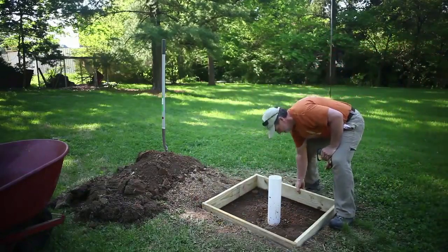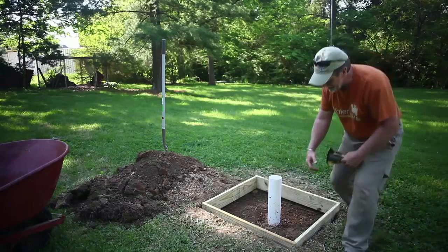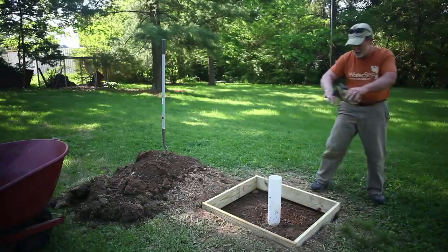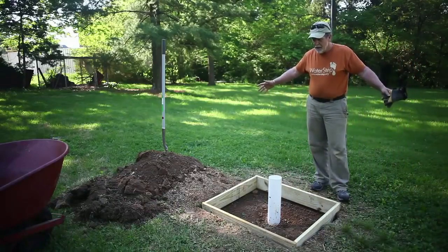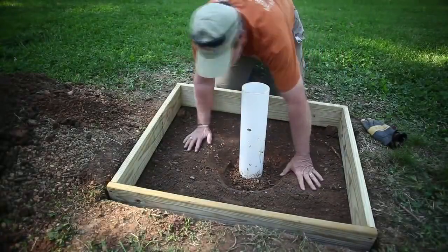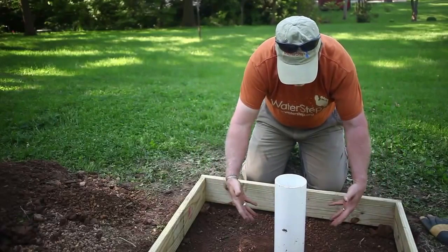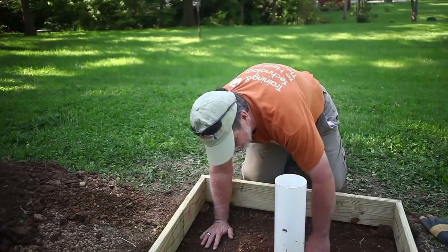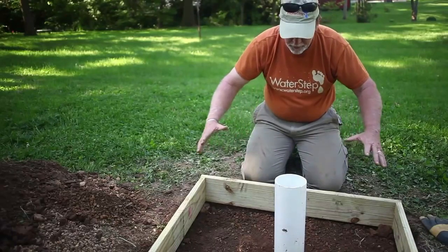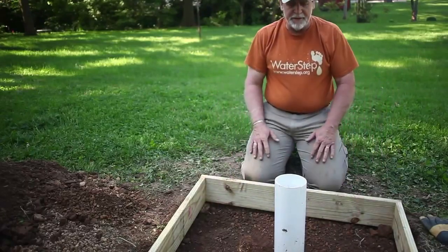I've built a simple form — this can be done with old pallets or some type of wood. I measured it so it fits into my hole. I want to make sure that the edge of my form is above the ground so that any water that does come around it runs around the concrete. I'm going to take this right into the gravel that is completely around the four-inch PVC casing.